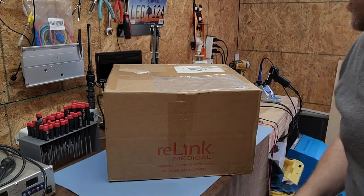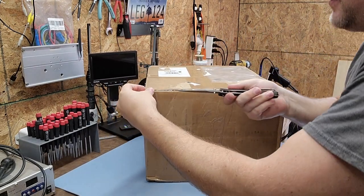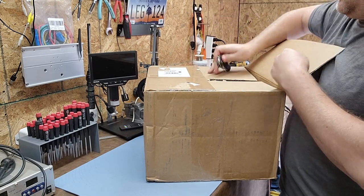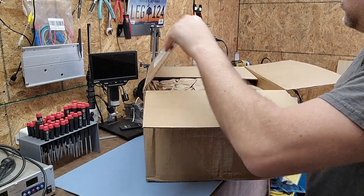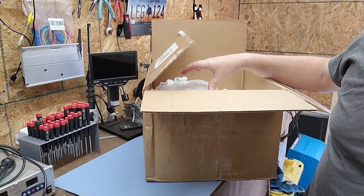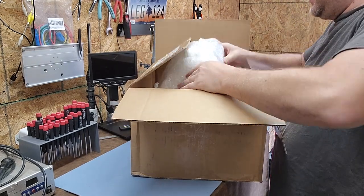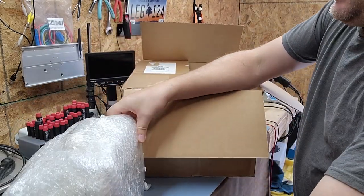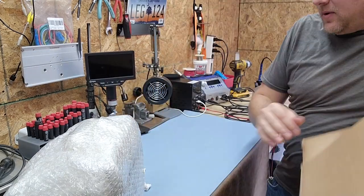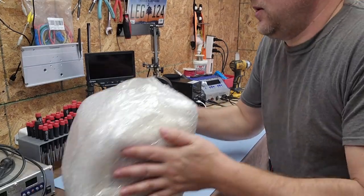All right, let's do this right now. Relink Medical, thank you so much for sending me another mystery box. This feels kind of dense, feels kind of heavy. Let's see what's in it. Judging by the feel — oh my gosh, this thing is dense. Nothing else in the box — feels like a patient monitor.